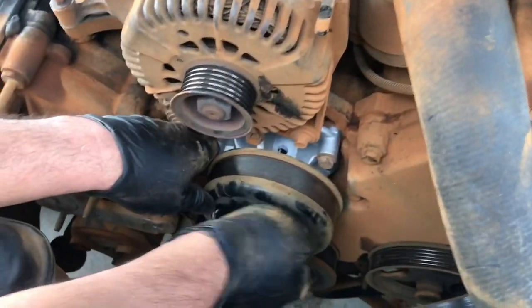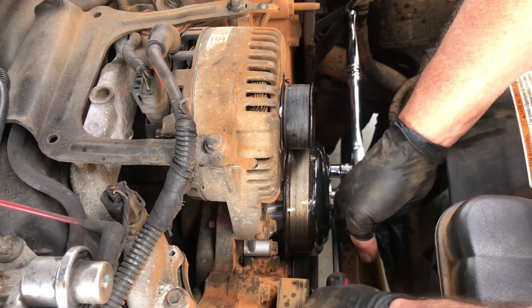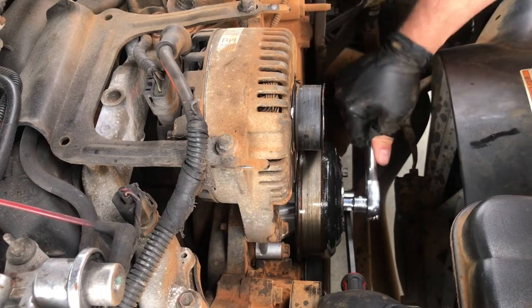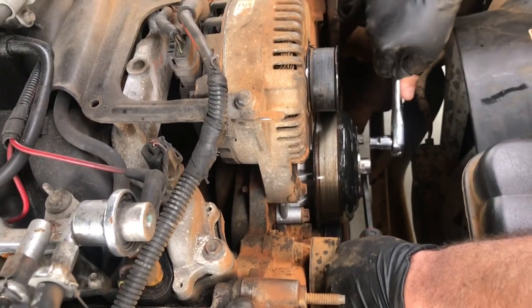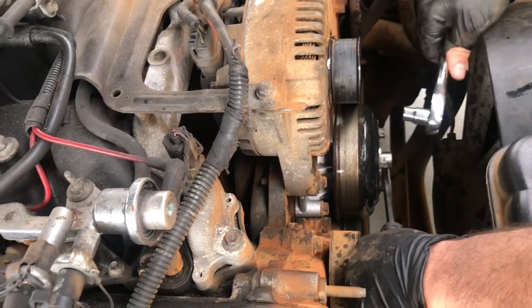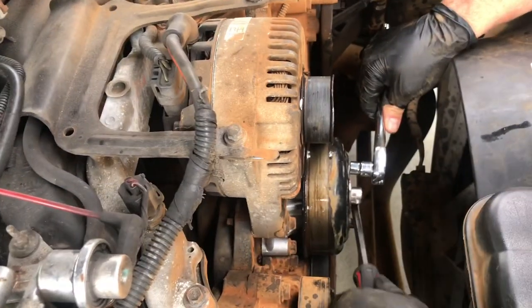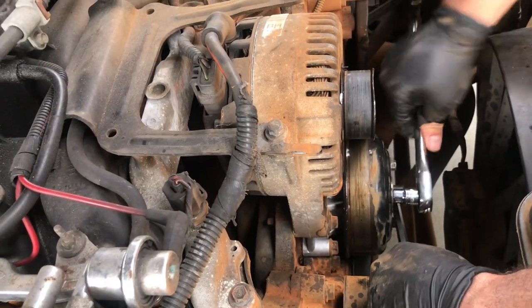Put your pulley back on. Put the four bolts on here. I've got the belt back on — I'm just snugging up this pulley, and again I'm just using the screwdriver to keep it in place while I tighten it up.